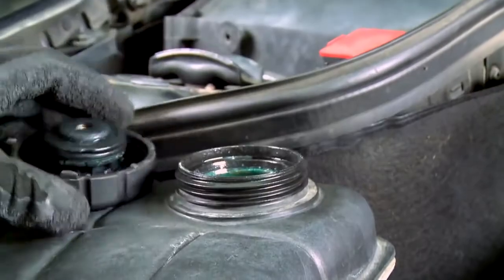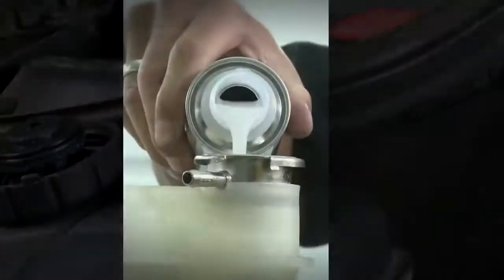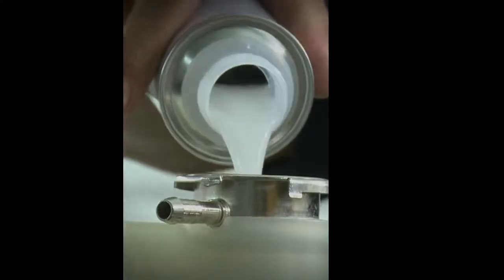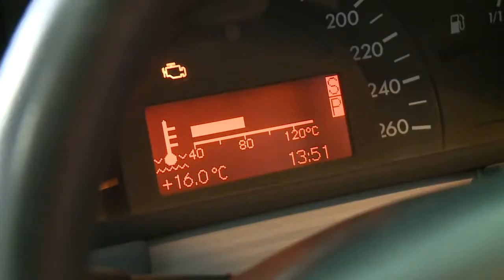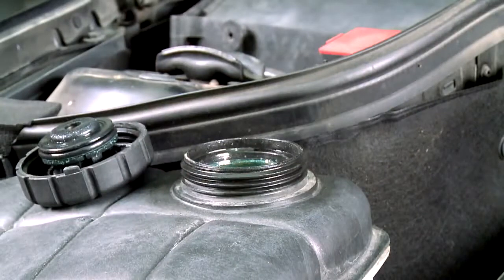Then open the radiator cap carefully, as the system is pressurized. Pour the content into the coolant at operating temperature with the engine at a standstill, and allow the engine to run for at least 10 minutes. The content is sufficient for up to 10 litres of coolant.